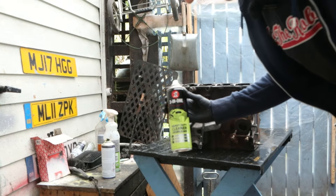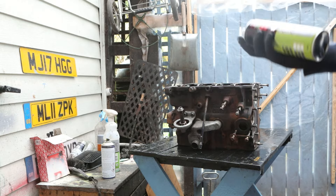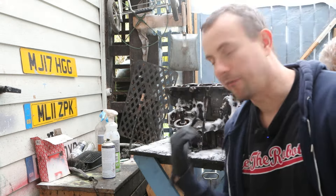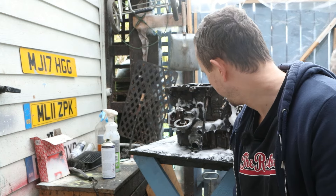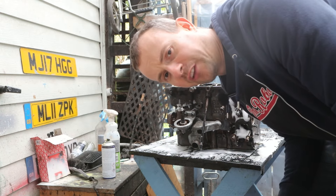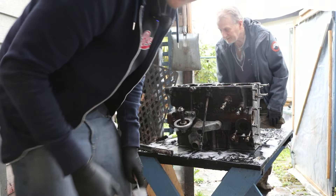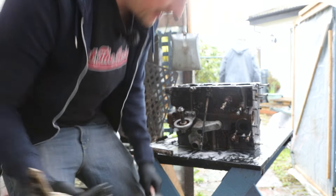So we've got some of this 3-in-1 degreaser. I was going to get a quick blast, a scrub and give it a wash. We'll leave that for 5 minutes. We've brought it into the carport because it's started to rain. We'll leave that to do its job and then we'll give it a hose down with the jet washer. I think we'll give it a bit of an agitate with a brush as well. Obviously this isn't going to be sparkling — we just want to get all the grease off it so we can paint it.